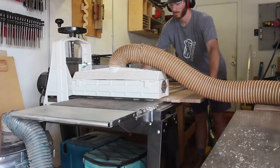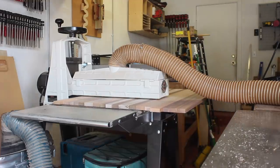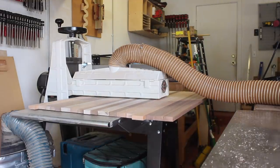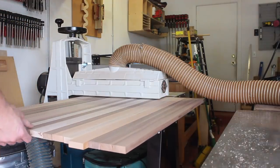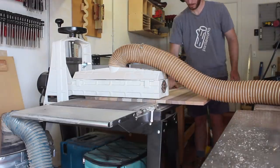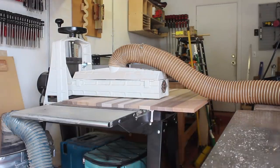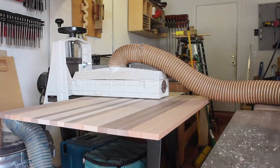Once the panel was dry I ran it through the drum sander. This is a 22-44 sander, which means the drum is 22 inches long and open-ended. The open end allows me to flip the panel end for end and get the remaining bits the first pass couldn't reach. Sanders like this are great, however shortly after I bought this one, Jet came out with an updated version that allows the extension tables to fold down — on mine the tables can't fold, and thus this thing takes up a ton of space.